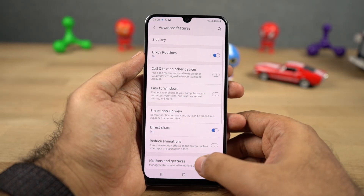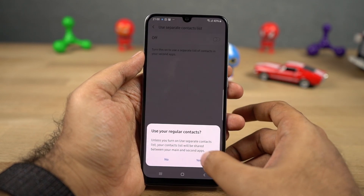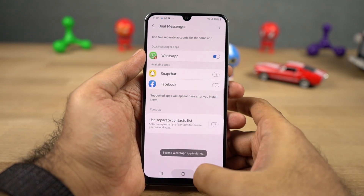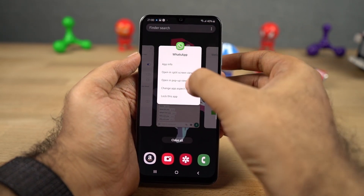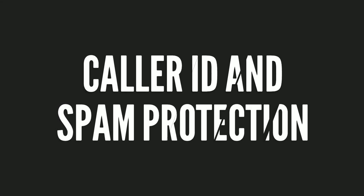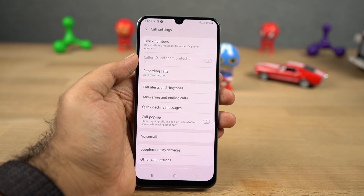Next we have dual messenger, which is like dual apps for Samsung. Using this feature, you can have two Snapchat accounts, two Facebook accounts, or even two WhatsApp accounts on the same phone. However, it only works with a few applications — for example, you can't use two Paytm accounts with this feature. If you really want to do that, you can try using the secure folder feature. In your default phone dialer, there's also a feature called caller ID and spam protection — every time you get a call from an unknown number, it tries to trace it, give you a name, and intimate you if it is a spam call. I'd definitely recommend using this feature.